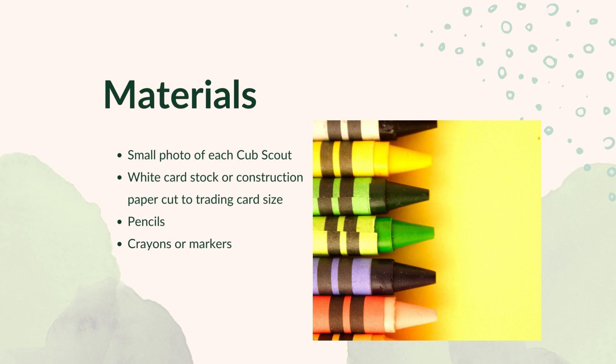You will need: a small photo of each Cub Scout, white cardstock or construction paper cut to trading card size, pencils, and crayons or markers.